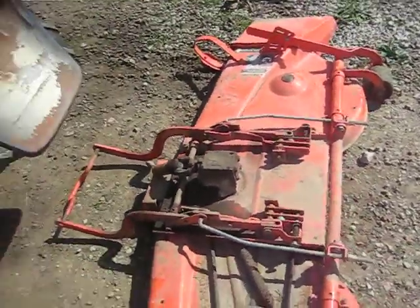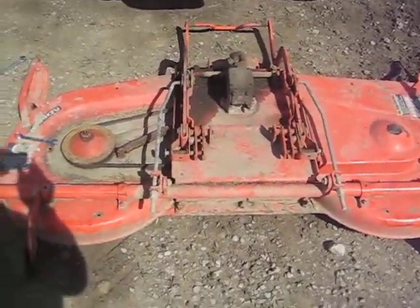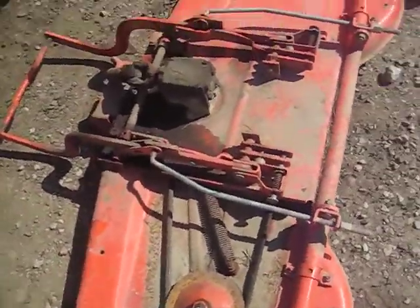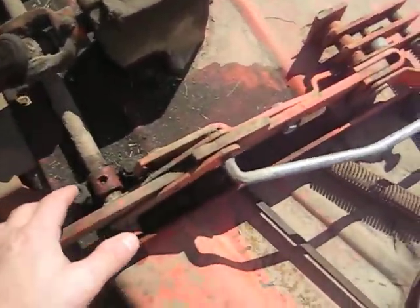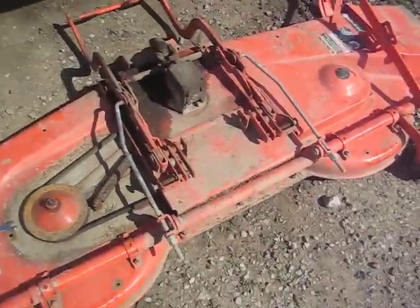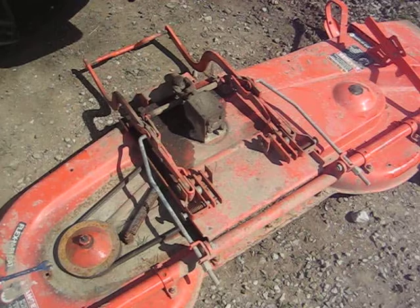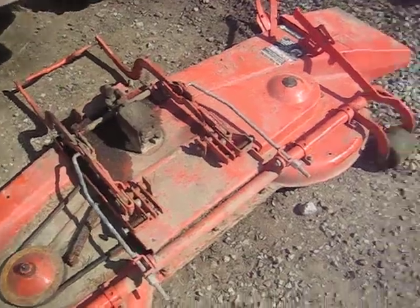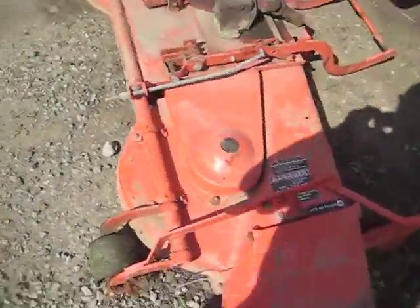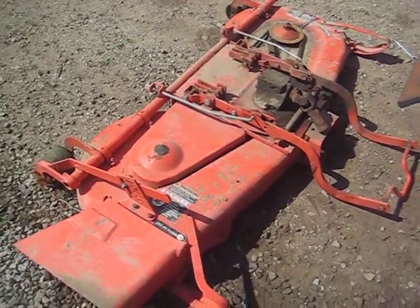Ariens are pretty good machines with a good design, but this deck is absolutely atrocious. In order to change this belt you've got to take the whole top plate off — there's a bolt there, a bolt there, and three major bolts in the back. When you're designing a deck, you should be able to go through one side with the belt and wrap it around all the pulleys, just like a serpentine design on a car.